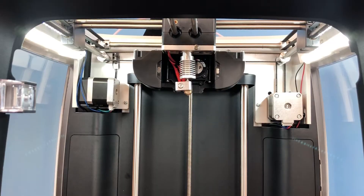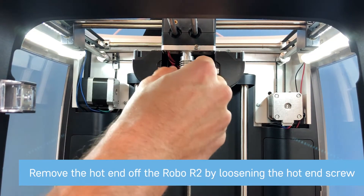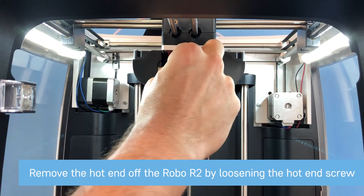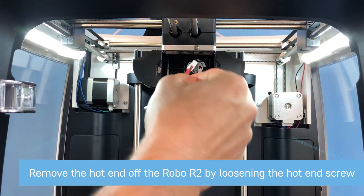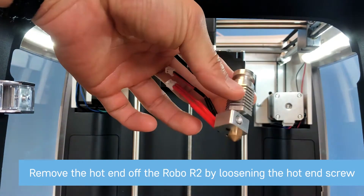Now I want to dive into showing you how to install this. What you're going to want to do is unscrew this screw right here — this will release your hot-end. We'll unplug it from the two plugs here, and this will be the hot-end we'll be working with to actually install the Ruby Nozzle.